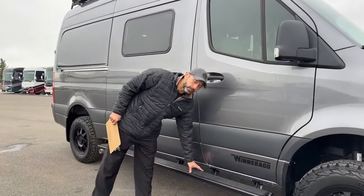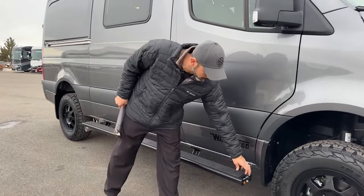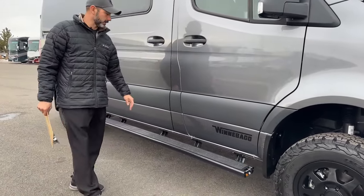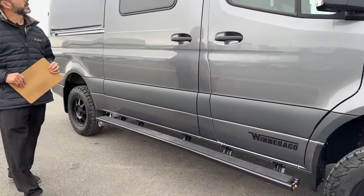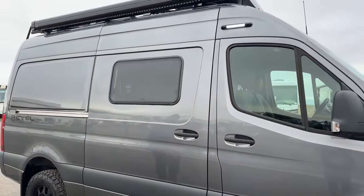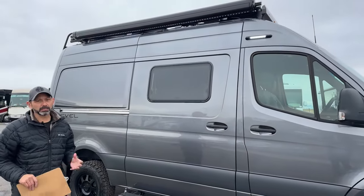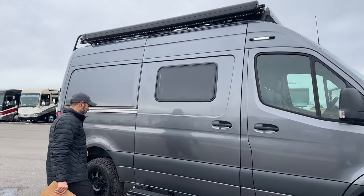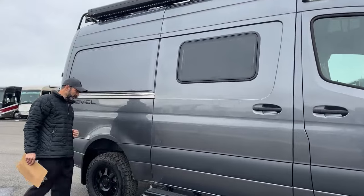Moving back, you can see we have our fixed running board. We do have a tie-down ring on both sides and some lights there. You can also see we have our porch light on and our awning lights on. It's a little cloudy today, so no need to bring out the awning. We'll do that whenever the sun starts popping out a little bit more.